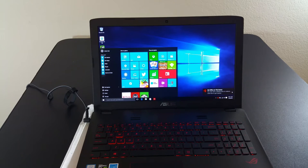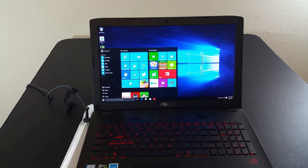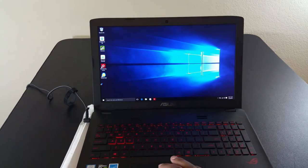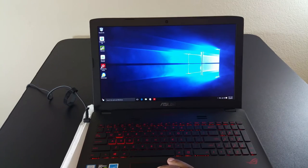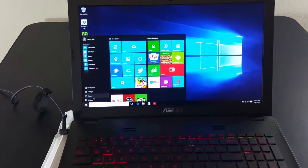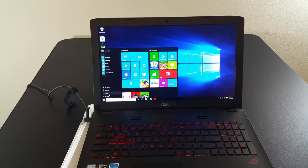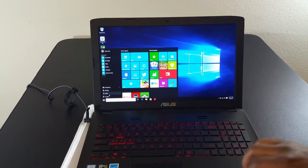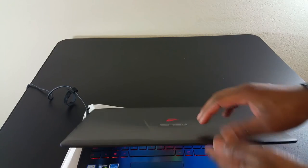Alright guys, I got the ASUS set up — so far so good. Using it for a little bit and playing around, getting acquainted to it. I'm super impressed with how nice this screen is — the colors are pretty amazing. I've been let down with some Windows laptops in the past, but this is super bright and super vivid. The keyboard is nice and sturdy, everything feels really solid and well put together, especially for the price.